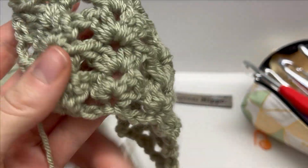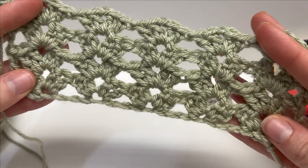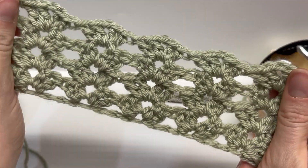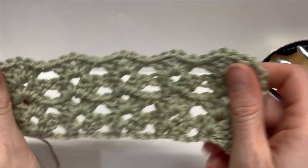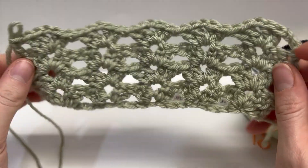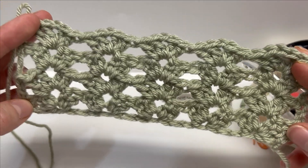Here is just a larger sample swatch so you can really see how beautiful this iris stitch is. It's lacy, kind of shelly, and works up so quick. I definitely wouldn't do a winter project with it, but there are so many cute summer projects. I absolutely love the iris stitch and I hope this tutorial helped you guys figure it out.